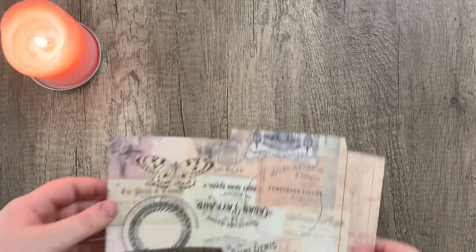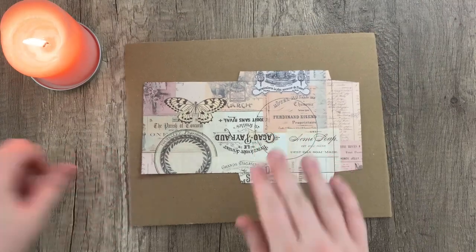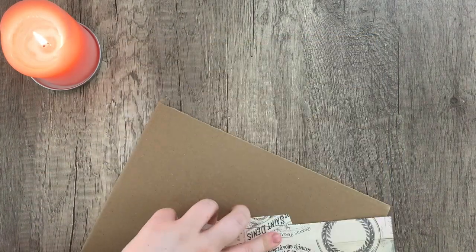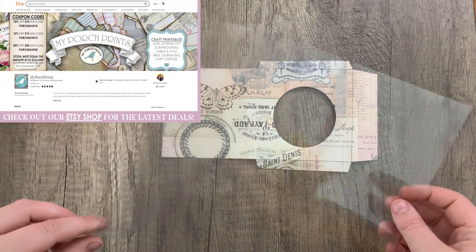Basically all you have to do is print that template on any paper that you like. I am using the faded scraps collage sheets. And taking an exacto knife, I'm just going to cut out the circle as well. And then using a little bit of this transparency film.